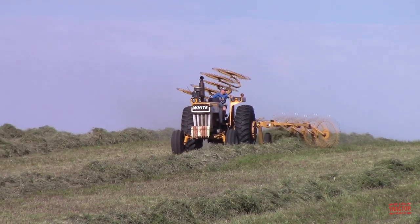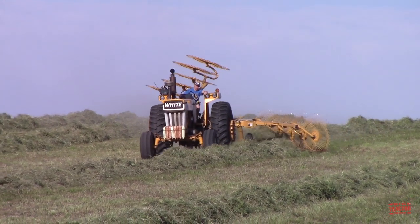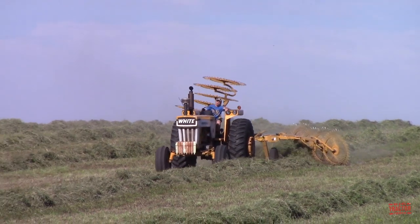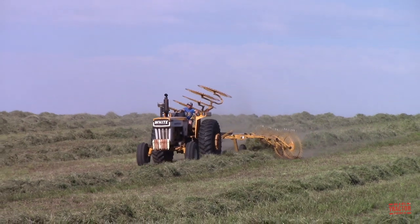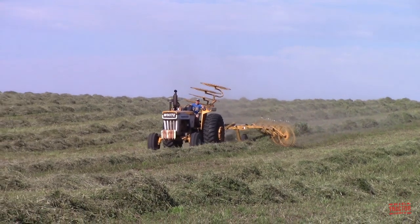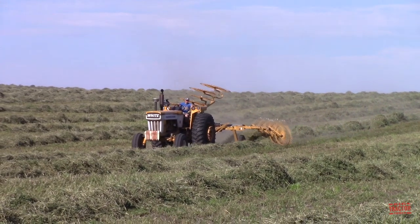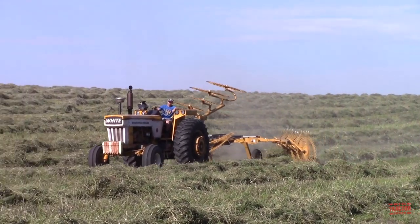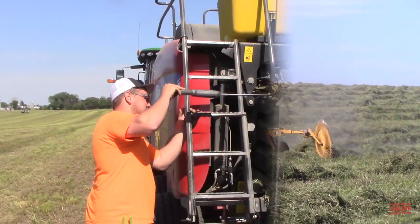There is a New Holland Big Bailer 330 just running a few passes behind the tractor and rake. Typically they want to bail at 15% moisture, and the moisture was still just a little high this afternoon at around 16-17%. By running the rake over it and putting a little air into the windrow, it would drop down and the bailer could run just a few passes behind the rake and get the hay put up before a rainstorm came into the area.